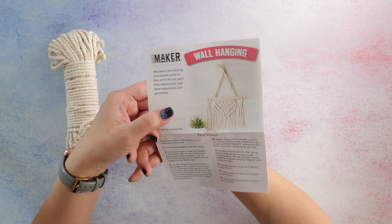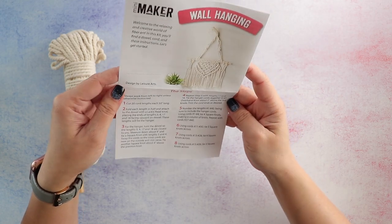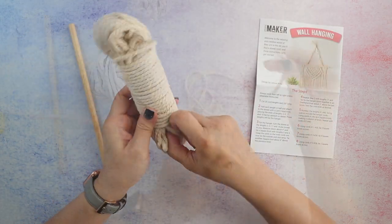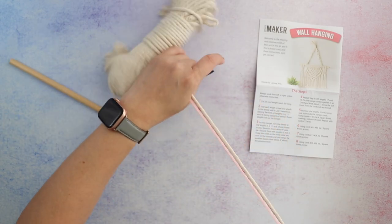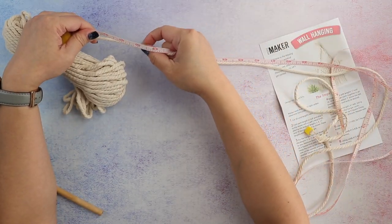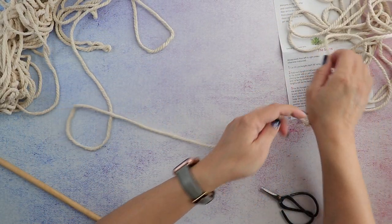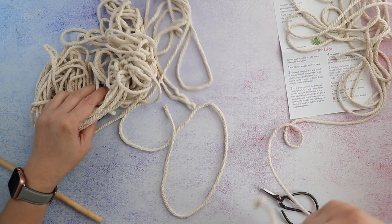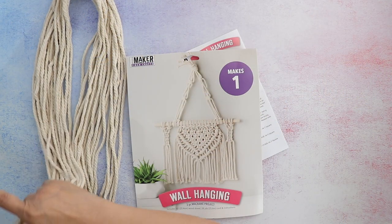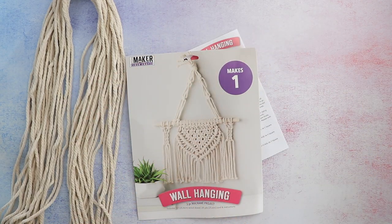Step one says to cut 20 cord lengths, each 50 inches long. I'm going to measure the first one to 50 inches and then use it to measure the rest. I was so focused on getting the correct length that the whole thing bunched up and got tangled. I now have my 20 fifty-inch cords, with just a little bit left over on the last one — I was a little worried I may not have cut it correctly.